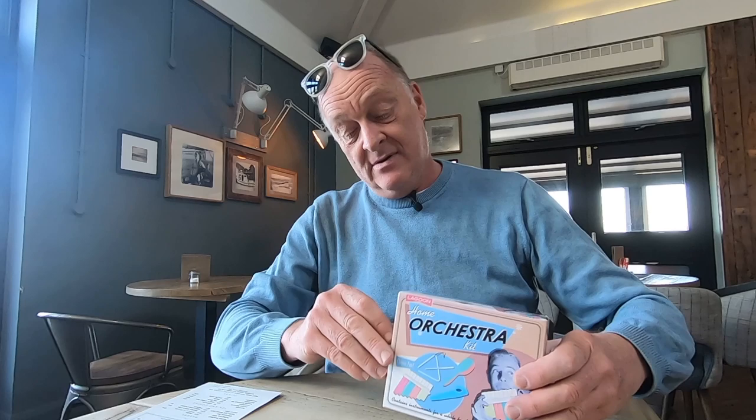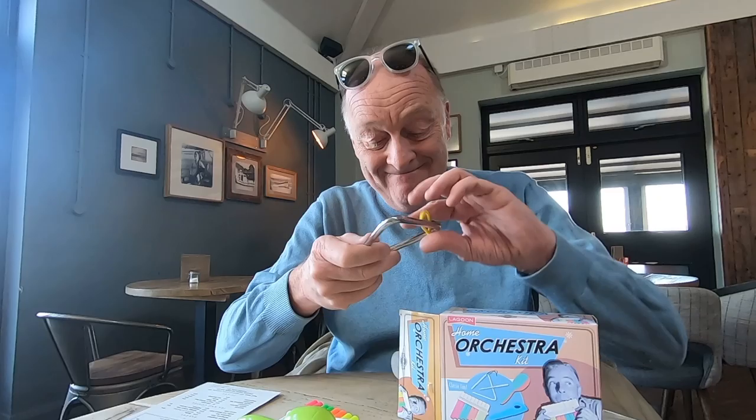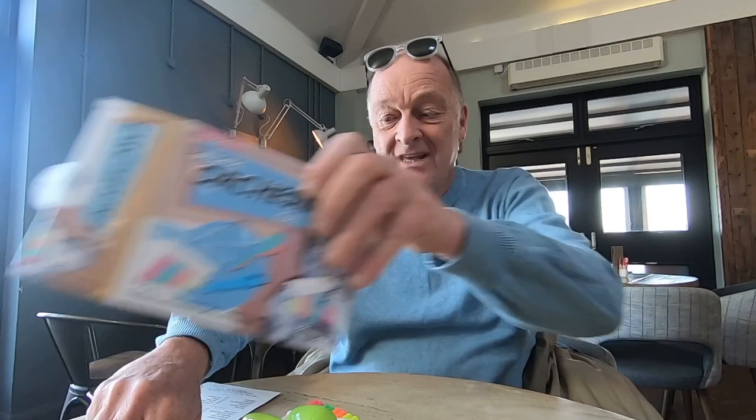You see what I mean by a challenge? I'll show what we've got in here. We have plastic pan pipe, we have plastic kazoo, we have a shaker and a triangle. I'm going to need my breakfast if we're going to do this. I'm quite serious.